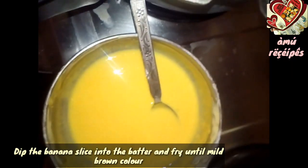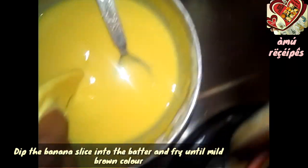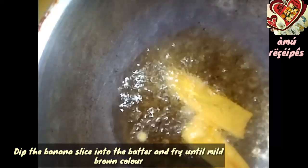The batter is very heavy, then mix it for about 5 minutes.